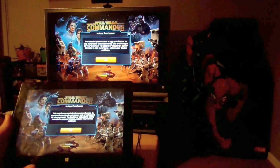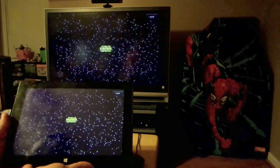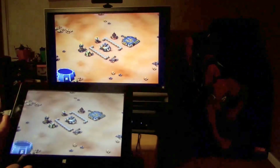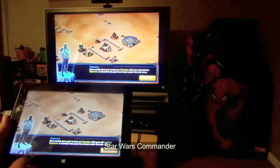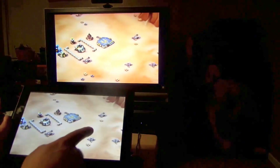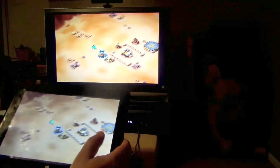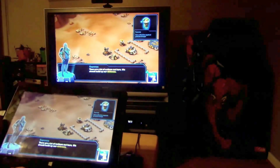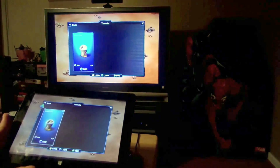Just because it says Star Wars doesn't mean it's going to be cool. I don't want to buy anything — let's skip that. I'm not too interested in the game, but just want to show you that as a tablet PC it can do it all. I just made money! Pretty cool — just wanted to show you how it works. And that's about it.